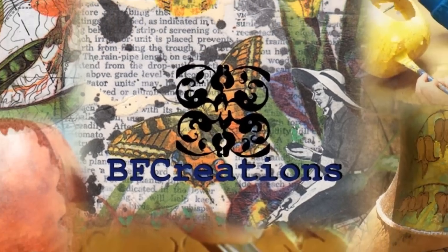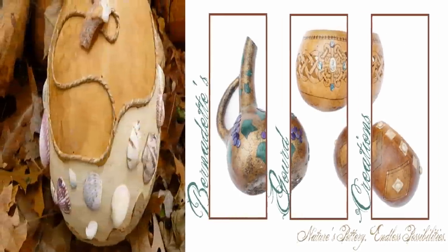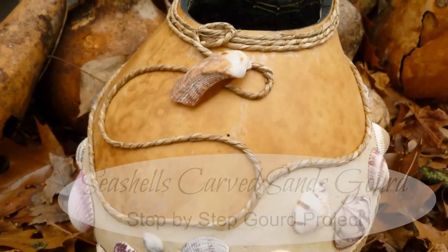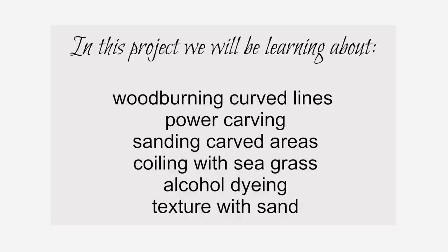My name is Bernadette and this is BF Creations on YouTube. In this video I continue my Bernadette's Gourd Creations series with a step-by-step gourd project. I'll show you how to carve and embellish a gourd into a fresh, beachy creation. This project will give you a lesson in wood burning, power carving, sanding, coiling, alcohol dyeing, and making texture with real sand.